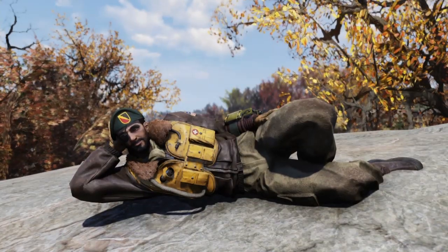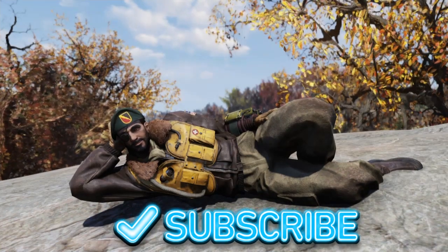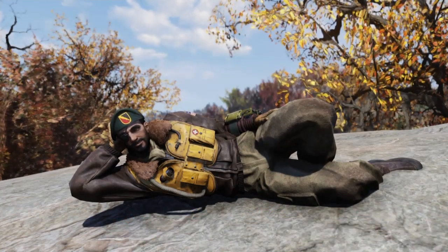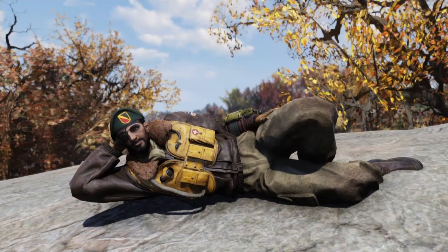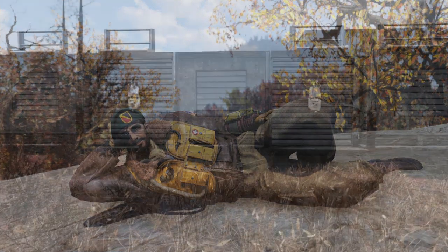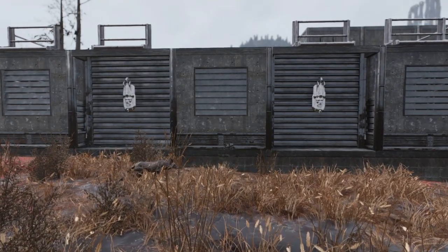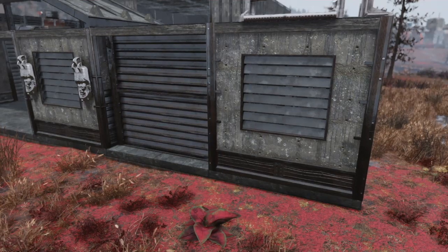Welcome to another follow-up video. Today I'm going to be showing you how to build the inset wall that I used for my compound wall last build — the 40k inspired build — because people on YouTube have been asking, and it's a lot easier to show you how I made it than to just tell you in a comment. It's a lot easier to just show than it is to tell.